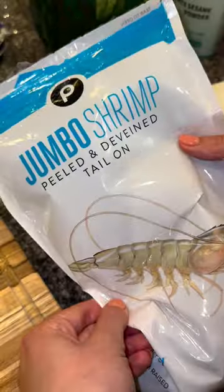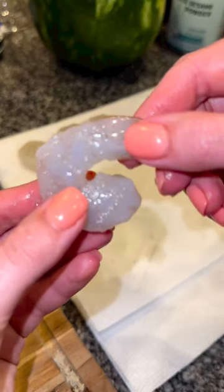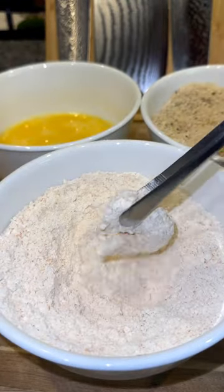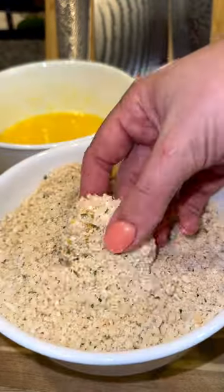Then get one pound of peeled and de-veined raw shrimp. I like using jumbo shrimp — remove the tails. Pat them down with a paper towel, then coat each shrimp in the flour, then whisked egg, and pack on the breadcrumbs.